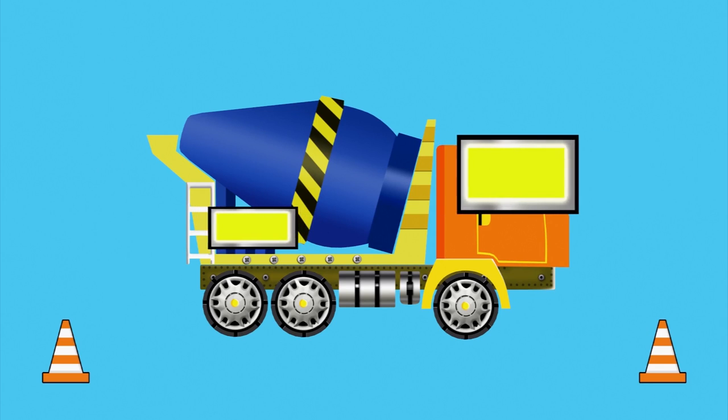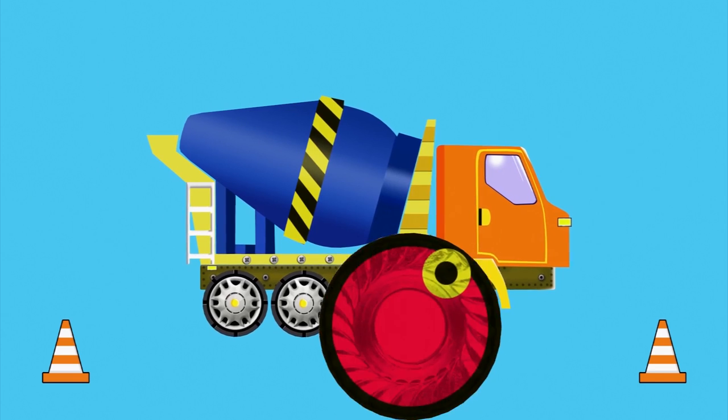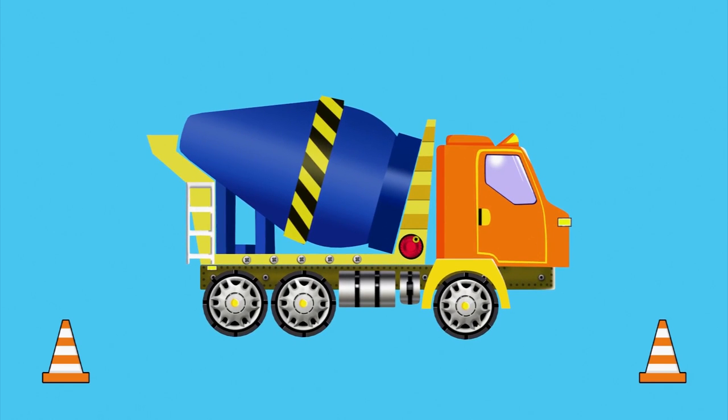Now the back and front lights. And the side marker light. The last details that are left to assemble are the roof and marker light.